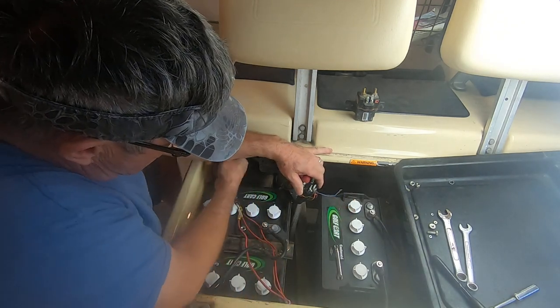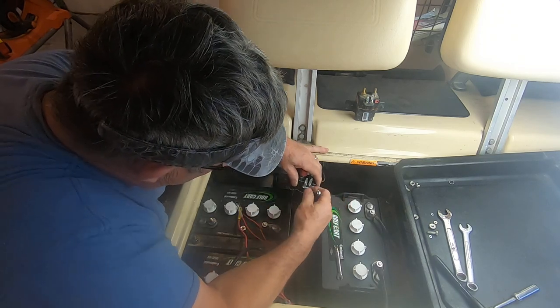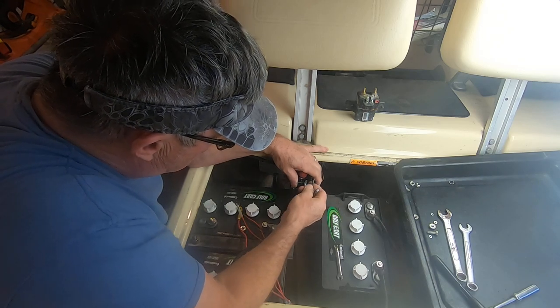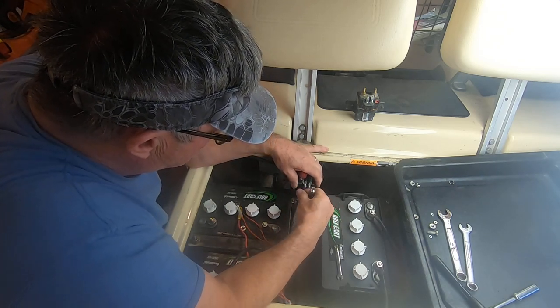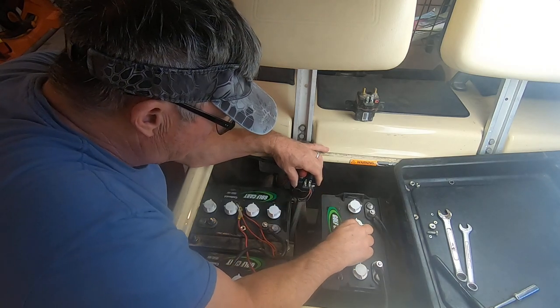You've got to watch that - the positive wire was just barely bumping the post a while ago and making a little arc, and I don't like that. It makes me uncomfortable.